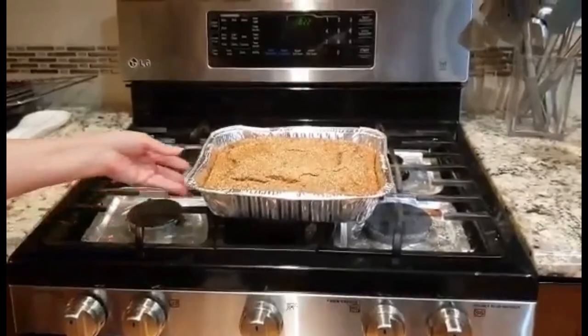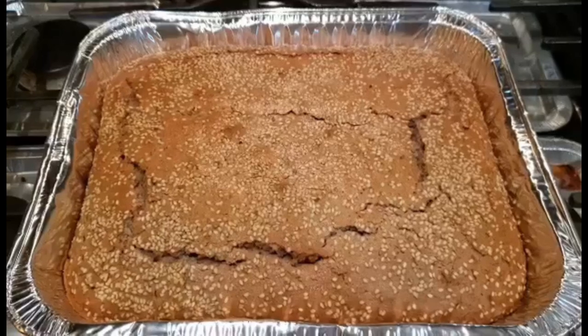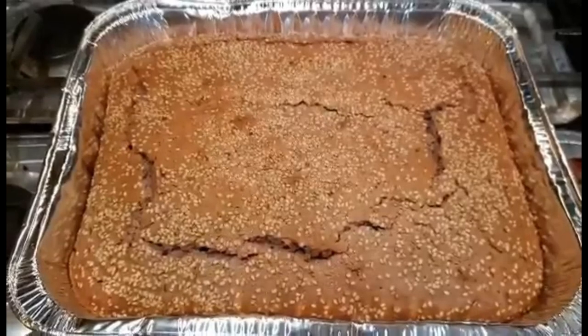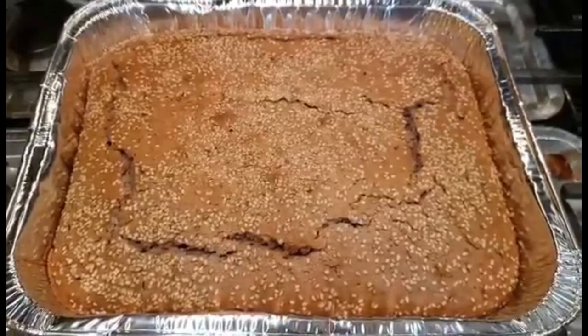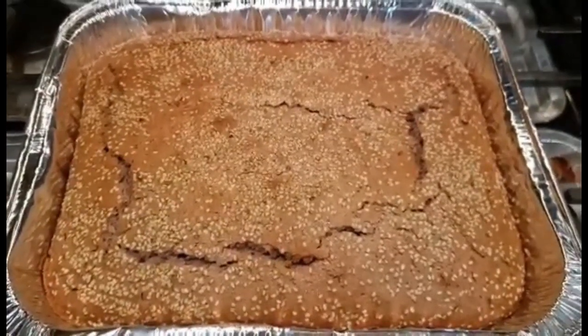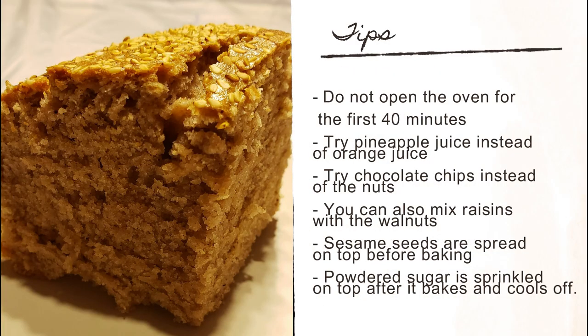This is the fanuropita that's going to come out after you make it — our delicious final product. Good luck in making it. If you have any questions, you can always ask them below this video and I will answer them to the best of my knowledge. Thank you.